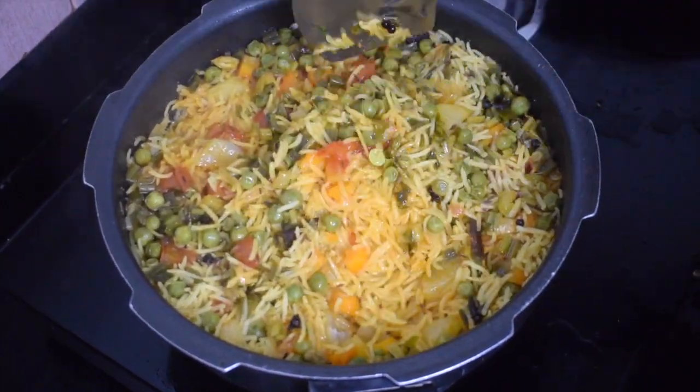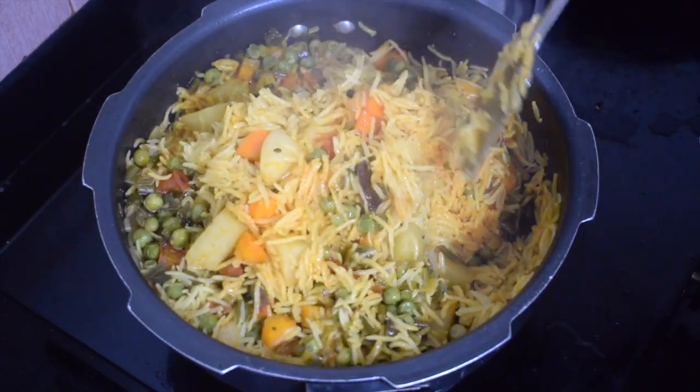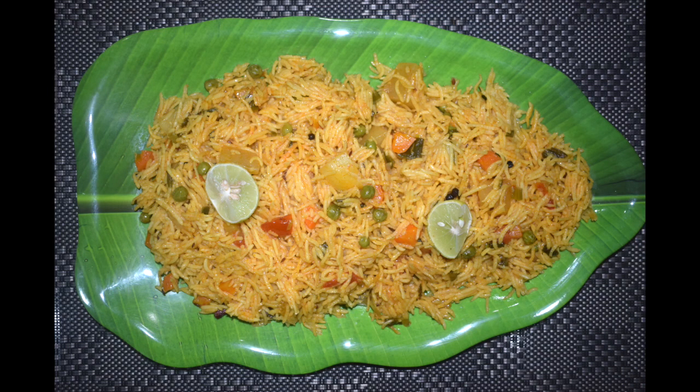Close it and let it whistle for 2 whistles. Your pulao is ready. This is quite moist. You can serve it with some non-veg kormas or just a curd.